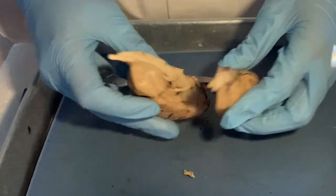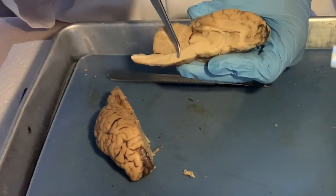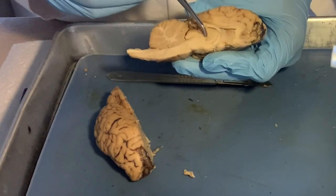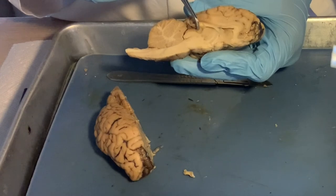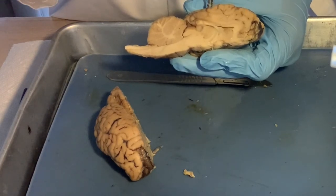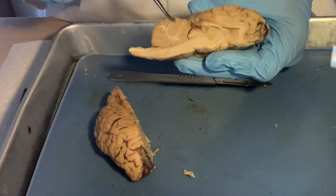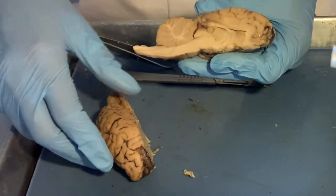Now from the cross section: spinal cord, medulla oblongata, the pons — usually really bumpy — midbrain, thalamus, hypothalamus, corpus callosum, pineal gland, lateral ventricle, and of course the cerebrum. You can also go with the lobes — frontal, parietal, occipital — though from this view we cannot see the temporal lobe. And then the arbor vitae or cerebellum.